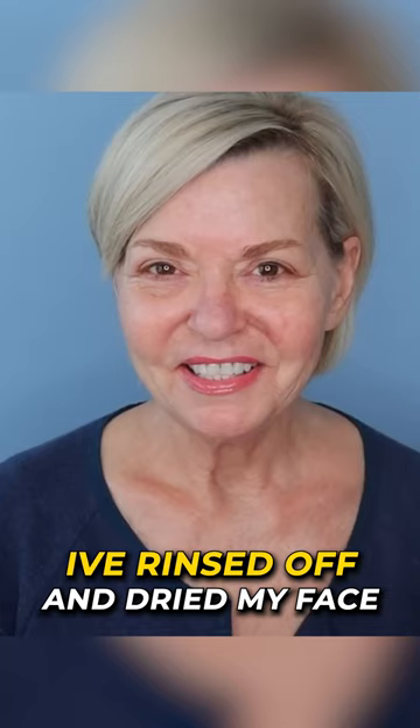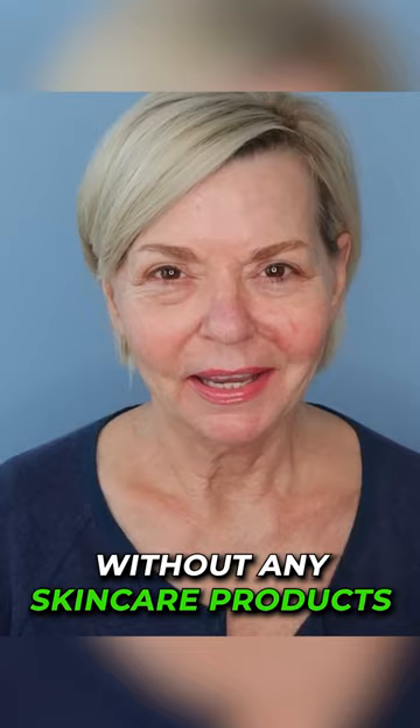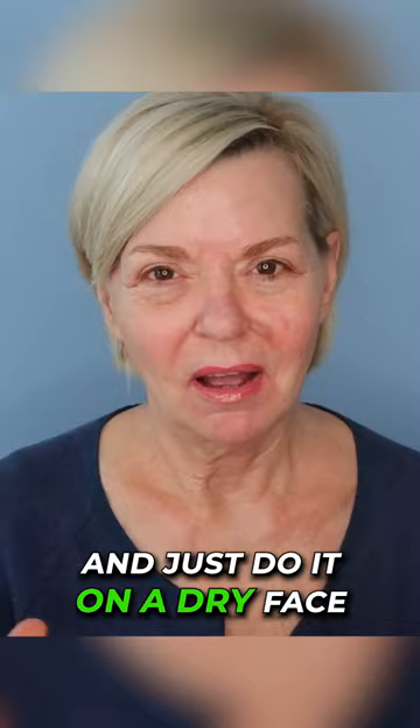Today it's all about face shaving for us over 50 gals with mature skin. I've rinsed off and dried my face. I generally like to shave my face without any skincare products on it, so I'll do it in the morning when I'm going to do the whole thing and just do it on a dry face.